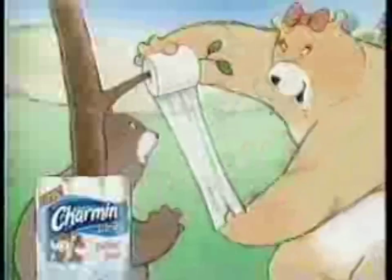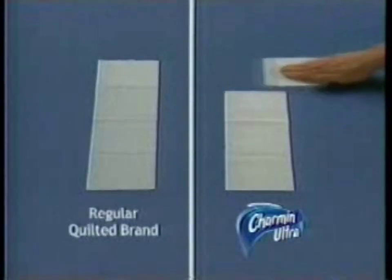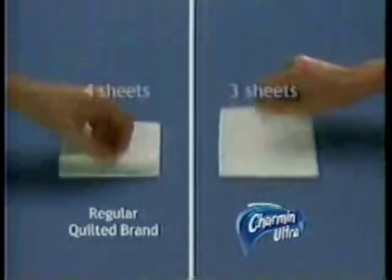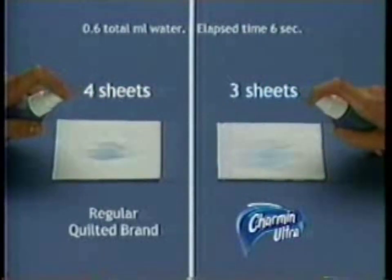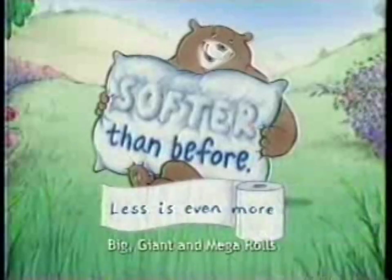So you'll want more. But so absorbent, you can use less. You can use less because it's more absorbent than the regular quilted brand. Now softer than before, less is even more.